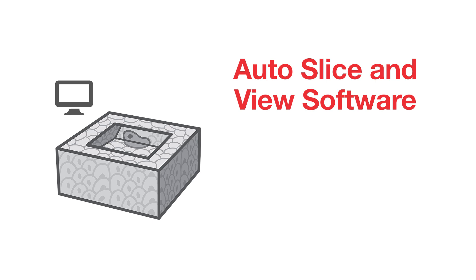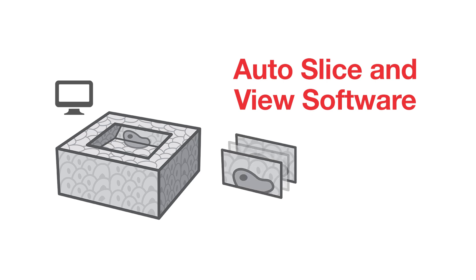With Auto-Slice and View software, automated data collection can be managed over large areas or precise cellular volumes in preparation for 3D reconstructions.